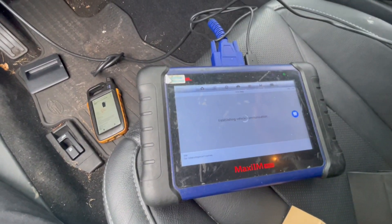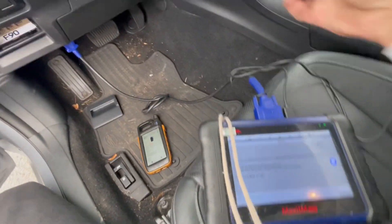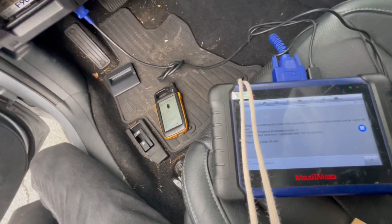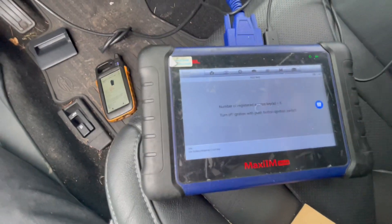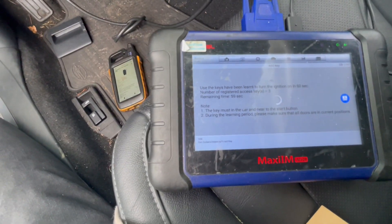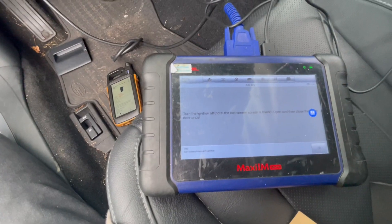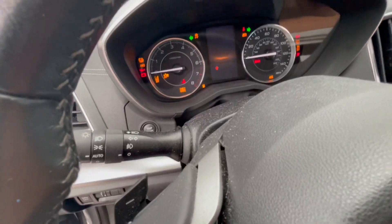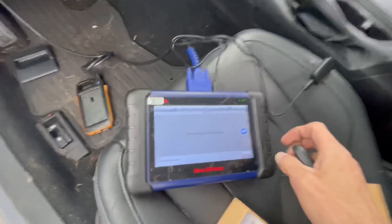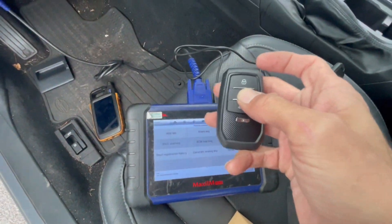We're just going to press OK. We heard the one beep, so now we're going to take the new key and just place it on the push-to-start. It says OK - it has three. We're just going to press OK. Turn the ignition off, open and close the door, and turn the ignition on with the key. So we use the key on the push-to-start. The learning is successful, so we use the generated key.